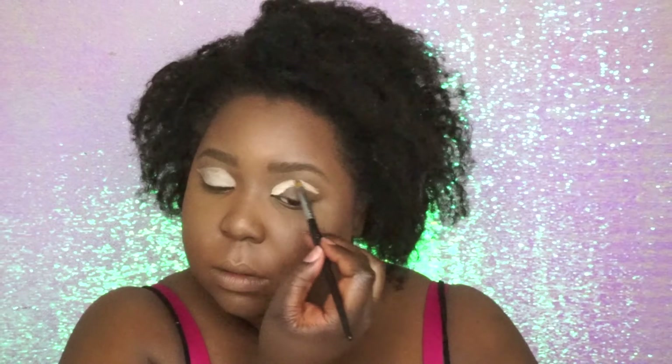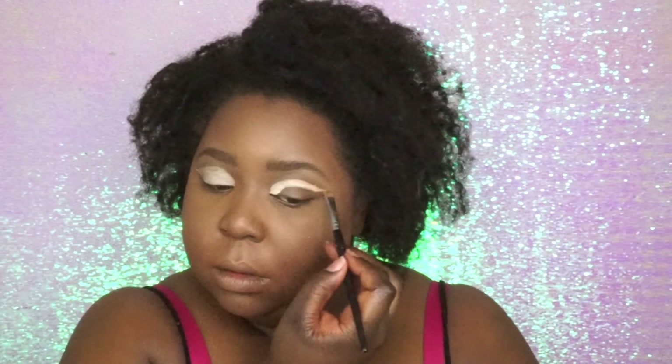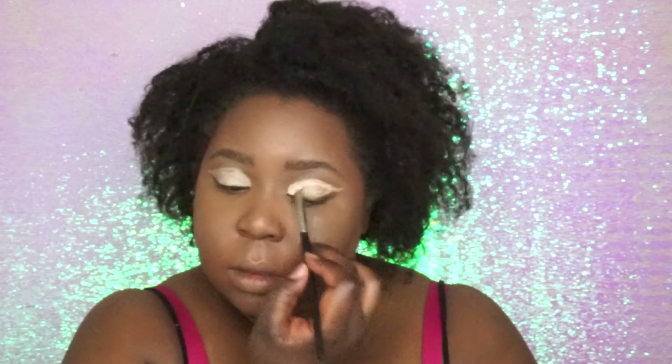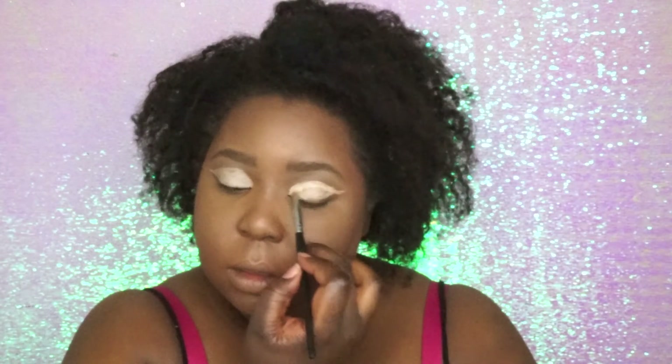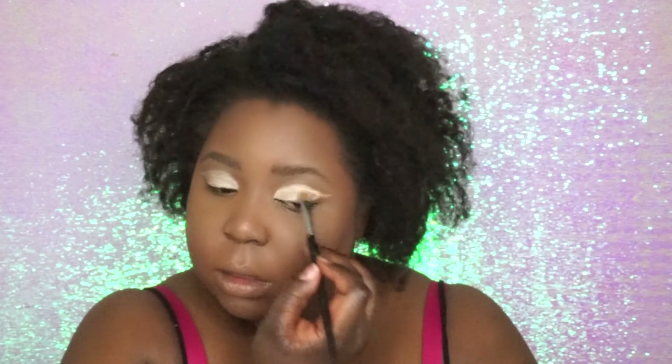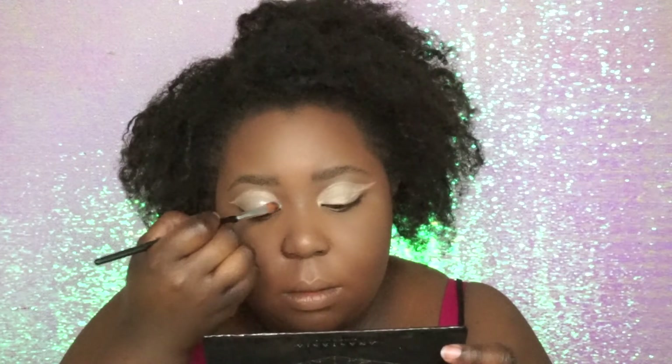Hey guys, welcome back to my channel. So as you can see, I totally forgot to do an intro to this video, but I hope you guys still enjoy this video. This is a look that I just kind of came up with in the middle of the night one day through some sort of inspiration — I have no idea where I got it from, but I kind of want to do some crazy cool green and silver metallic look.